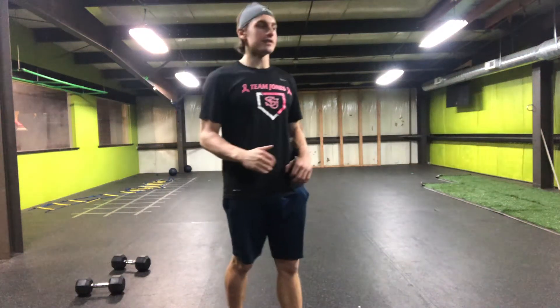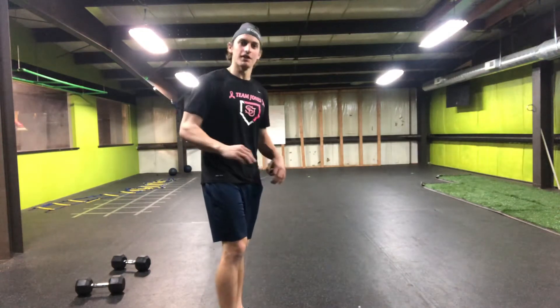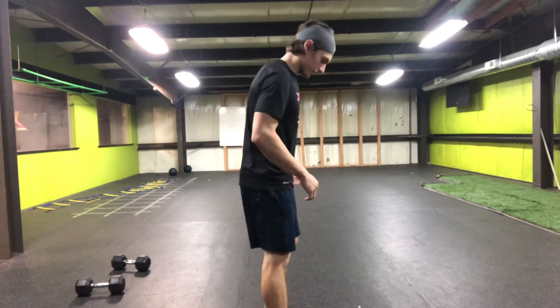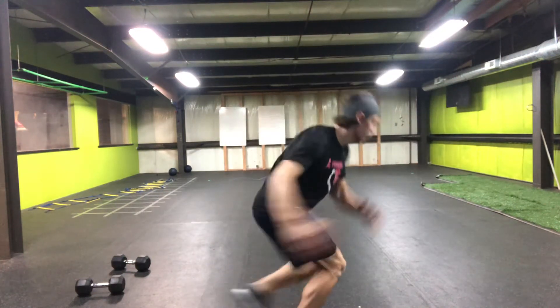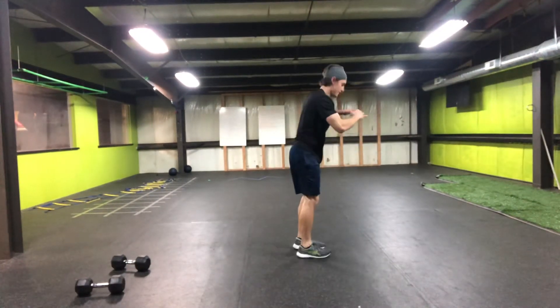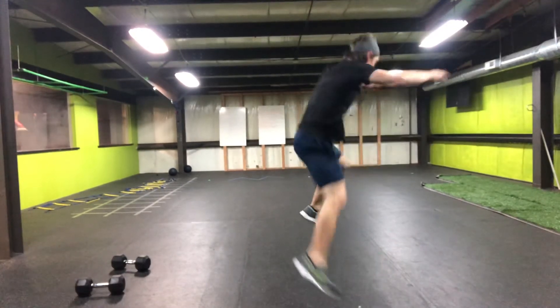For continuous lateral hydens, I want to see you drive into the ground and get height as well as distance, not just one or the other. So we're going to start this off one leg, both hands are in the pocket, go up and out, land that, come back. Once you got that down, you can go continuously.